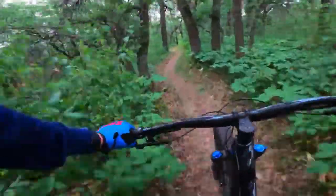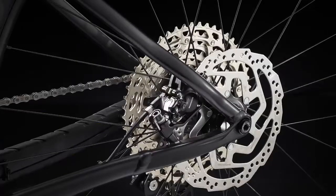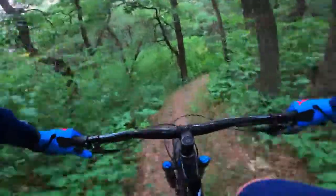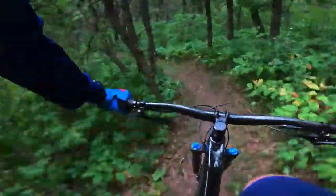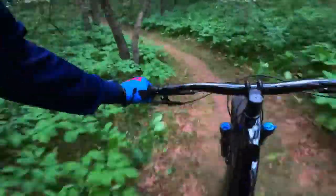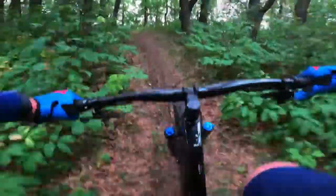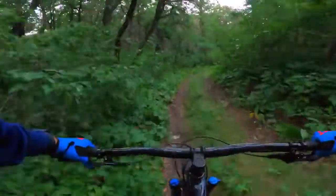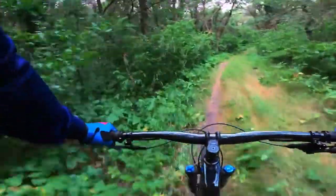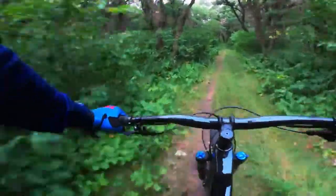The brakes are really the only downside overall on this bike. It's just the MT200 — a double piston brake. It works, it has decent stopping power, and it's on a lot of bikes so it has to be reliable — it's on the Fuel EX5 as well. It's not fancy, but it gets the job done. You get 180mm rotors front and rear, center lock, so they are upgradable if you want.